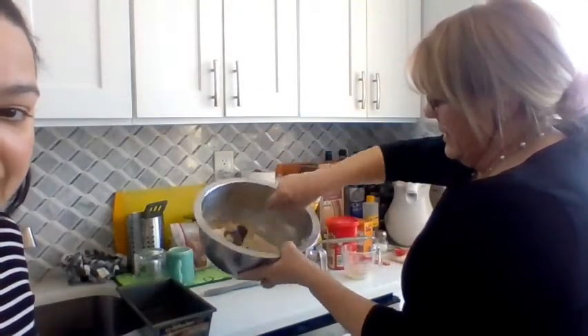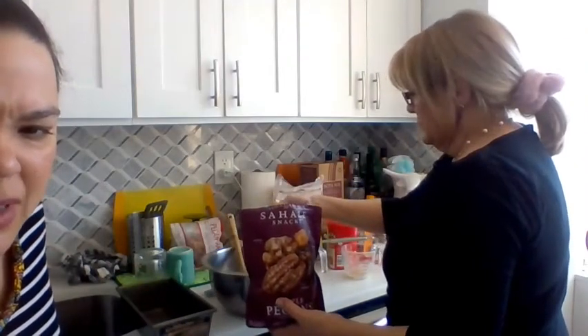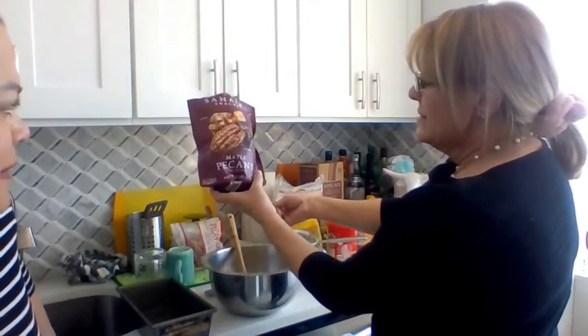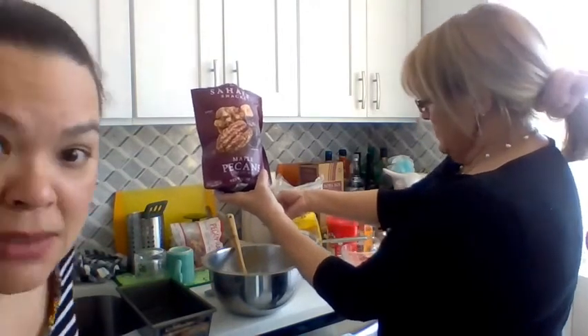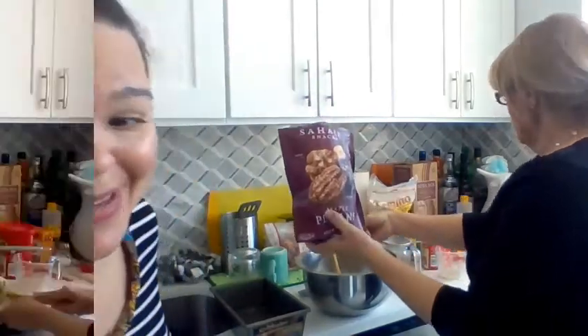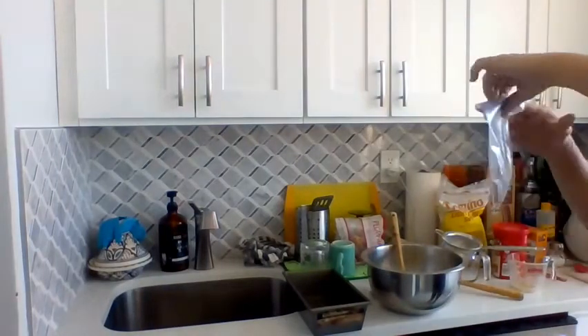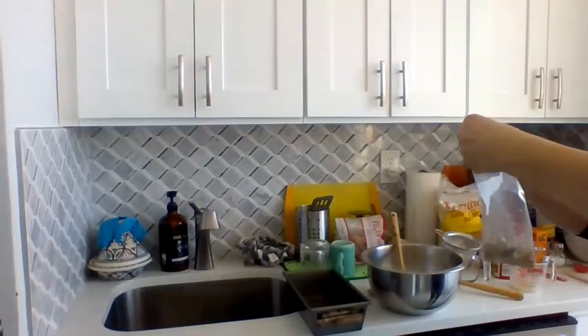Oh, you put the raisins in there too. So instead of just the pecans, what are you adding there? You're improvising? I'm adding whole pecans — glazed mixed pecans. You're chopping them, making them smaller.